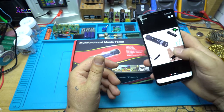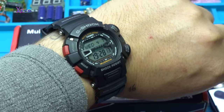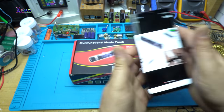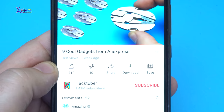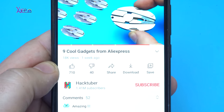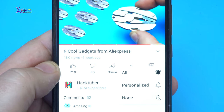Hello and welcome back to my channel. Today is 7th of April 2021 and look what I found on AliExpress. Subscribe to my channel, click the subscribe button and turn on the bell.